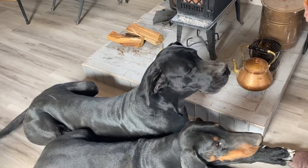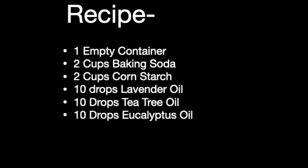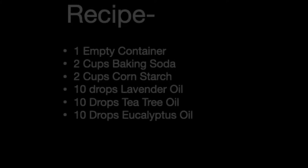The next day both dogs still looked shiny, smelled clean, and were much nicer to love on. Click to subscribe if you'd like to see more. Thanks for watching and happy off-gridding!